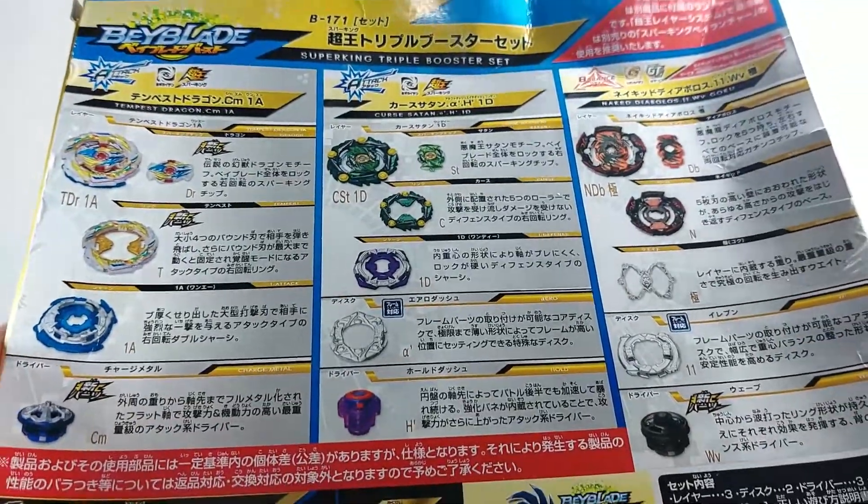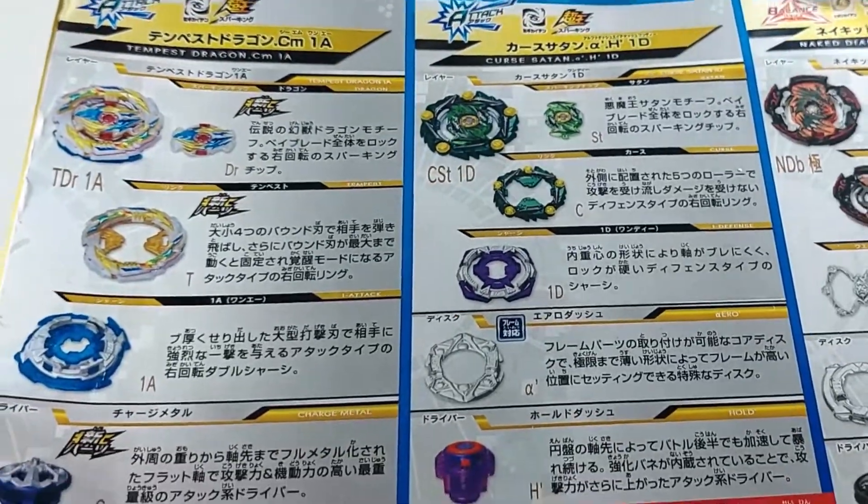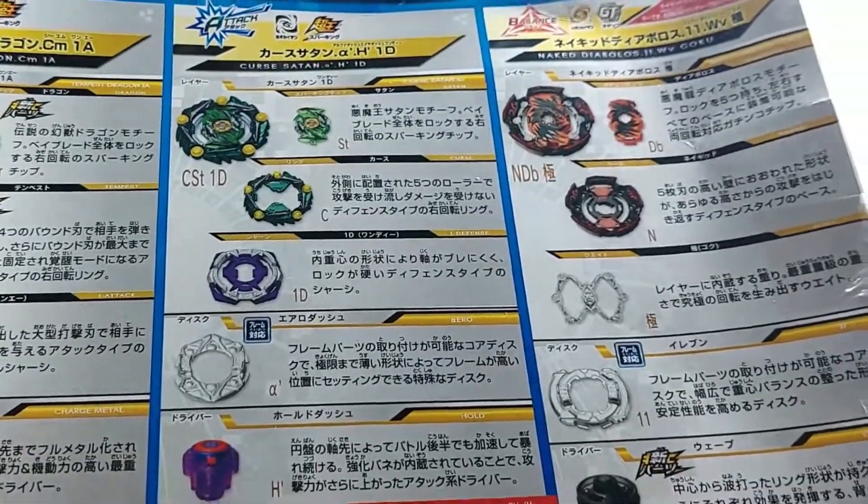You have Tempest Dragon, Cursed Satan, and Naked Diabolos. Taking a look at the back of the box, you can see an overview of all the parts. For Dragon you have Tempest, 1A, and Charged Metal. Then you have Satan with Curse, 1D, and Aero Dash. And then the last Beyblade: Diabolos with Naked, Goku, Eleven, and Wave. Some of these parts are pretty brand new.